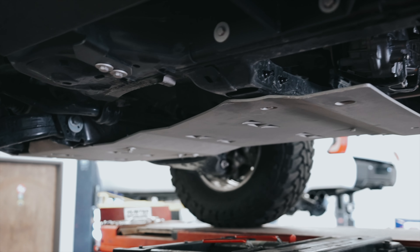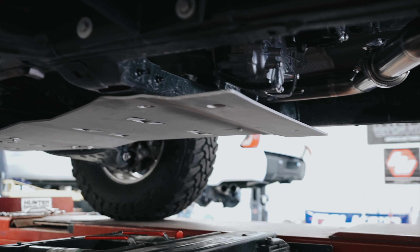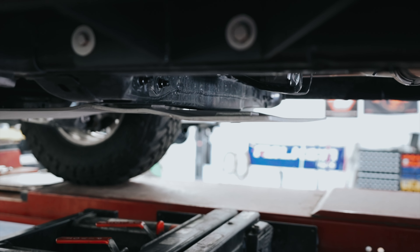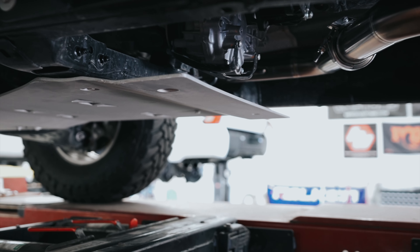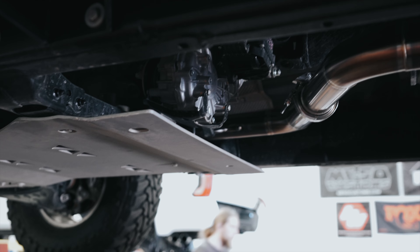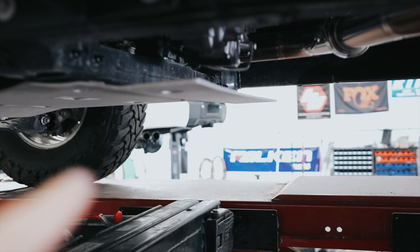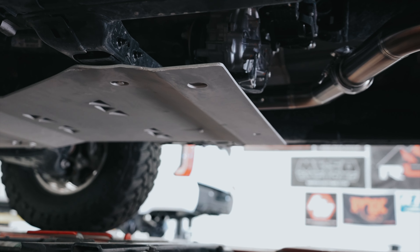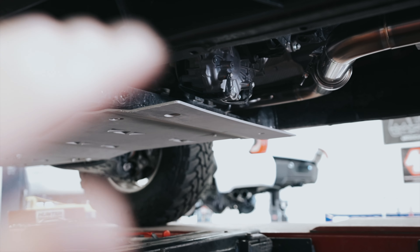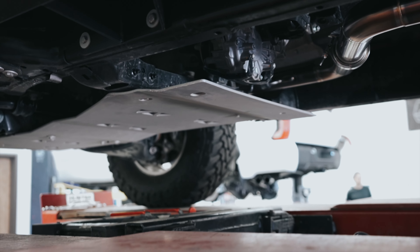Here is a view from the driver's side door to show you that section. If you don't have a Trail Hunter hybrid or TRD Pro, you'll have this slight overhang, which is completely fine because it is protecting the TK. But if you do have a Trail Hunter hybrid or TRD Pro, there are going to be two holes right there that will bolt into this rear section where your hybrid components are.